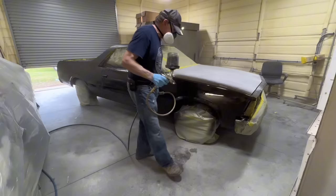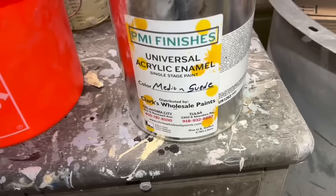Your first coat of whatever you spray on your surface is what catches all the dirt. Now, just look at this crap.